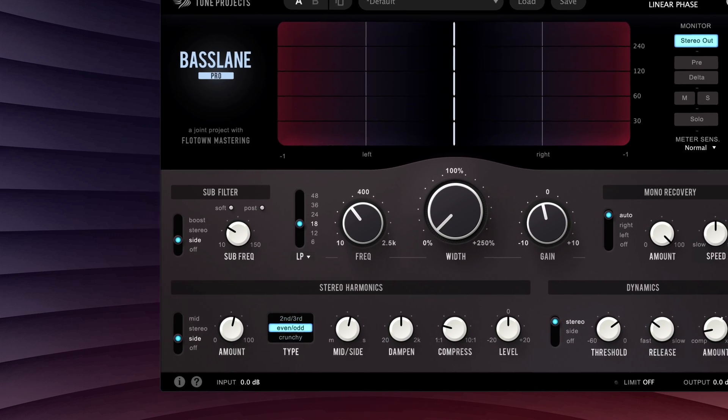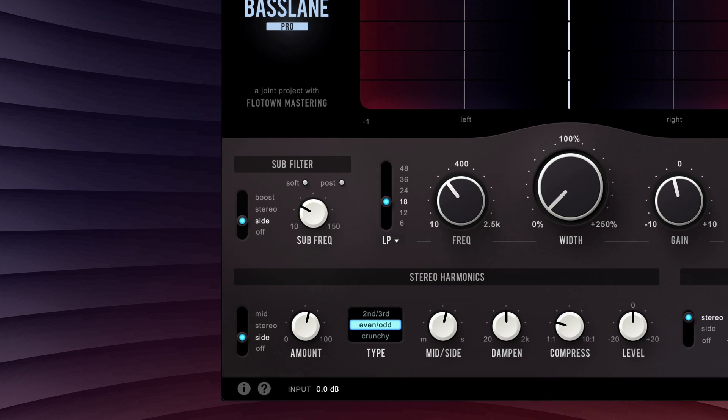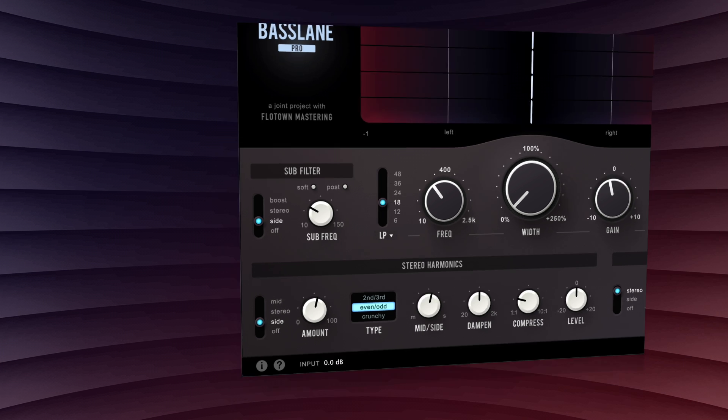With all these additional goodies, we've also included a dedicated sub-filter. This allows you to clean up unwanted low-frequency hash at the plugin input or output, and can be useful to make sure that only the signal you want is being recovered to mono or used for harmonics generation. For creative bass sculpting, it even has an analog-inspired boost mode that can add a tight and punchy bass boost.